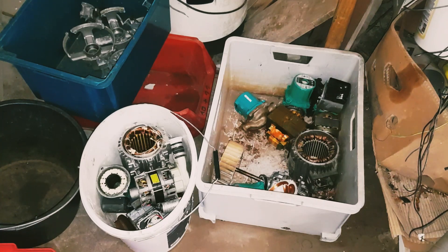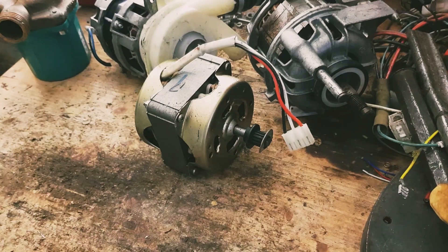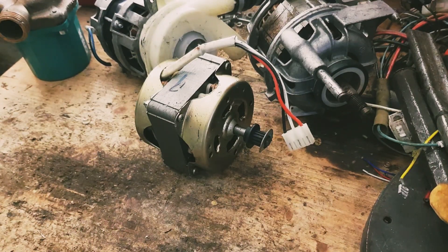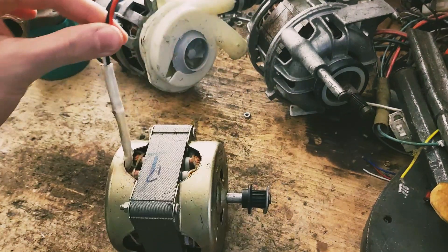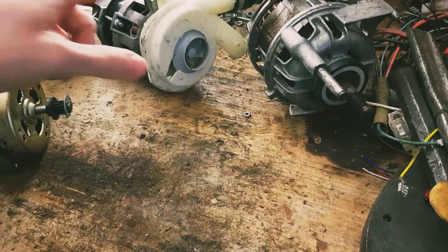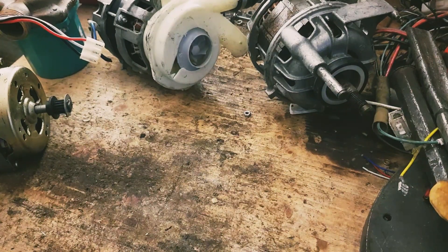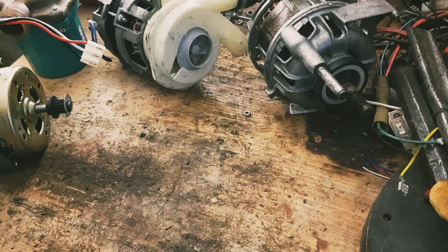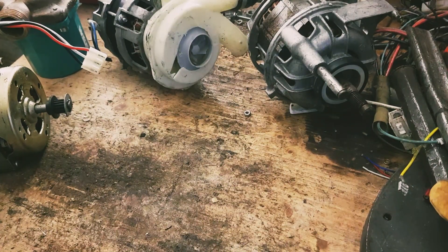I'm gonna start with the time lapse part first. We are gonna take apart these motors now. Let me quickly just go through what's on this table here. We've got one of these little motors that probably came out of a dishwasher, and these two probably as well, but I think they do different things inside the dishwasher. I only get these motors, so I can only assume where they might have come from.